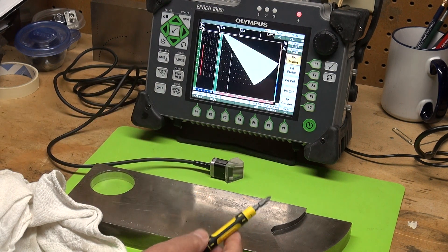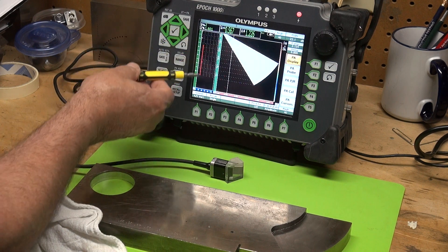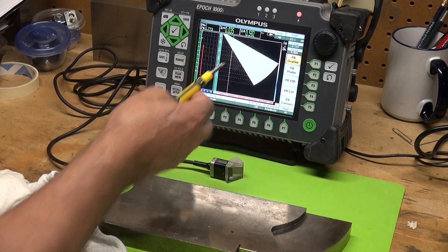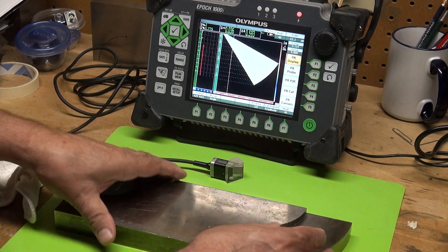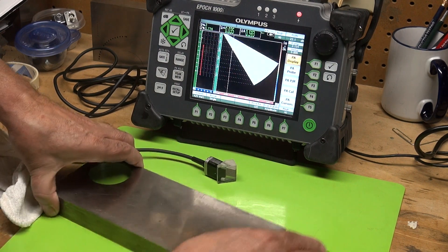Both scans are viewed here. This over here is my A-scan — your typical A-scan that you see with conventional UT. And here's my S-scan, or sectorial scan. I'm going to use a type II IIW block. It has a two-inch radius and a four-inch radius. Let me flip this over.